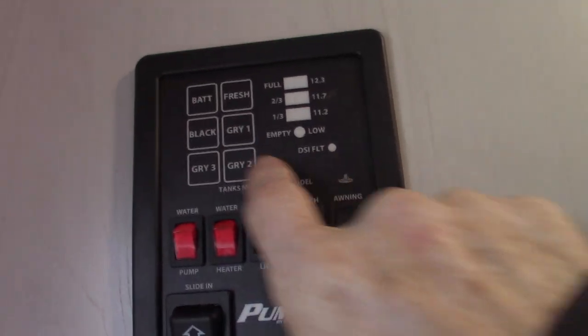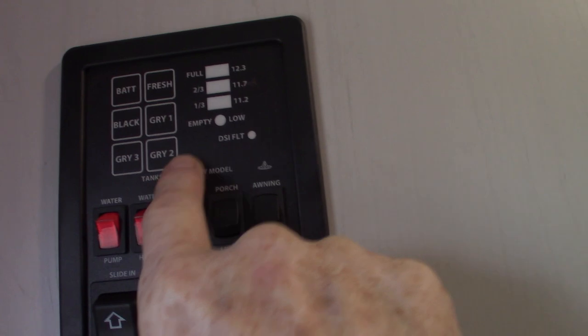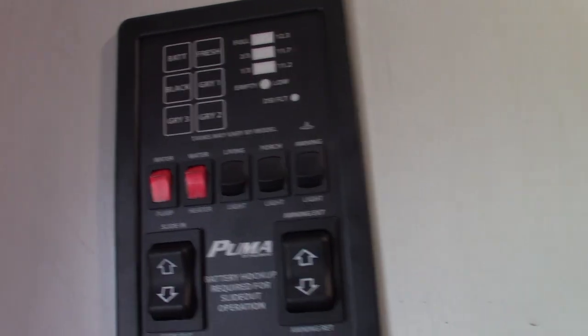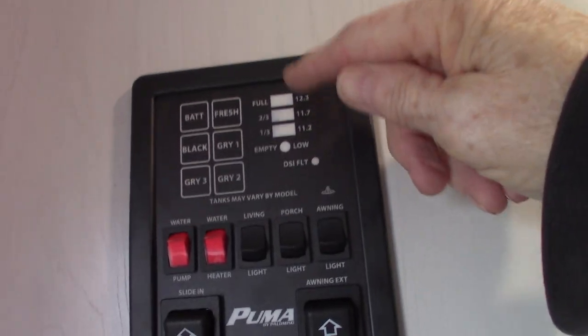You can check your tanks here — battery's charged, fresh water is empty, black — and you don't have three grays in this one, you have two, so just pay attention to one and two. They're all empty like they should be, and they graduate up in one-third increments as they fill.